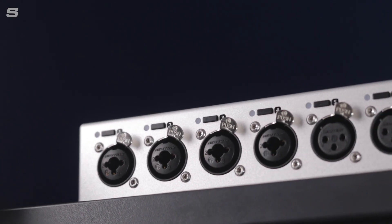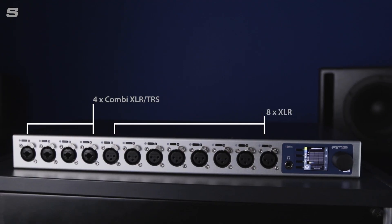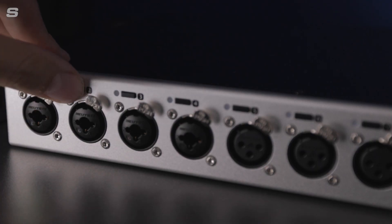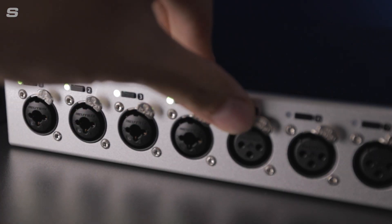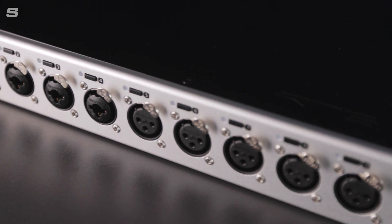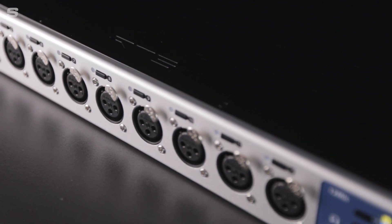The front panel of the 12Mic D is where all 12 XLR connectors can be found, each of which can accept both microphone and line-level signals, with every channel benefiting from its own dedicated 48V phantom power switch. The first four channels also accept balanced audio signals via TRS, with switchable high impedance for recording instruments.